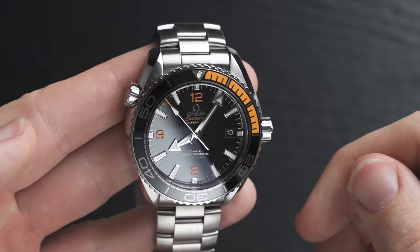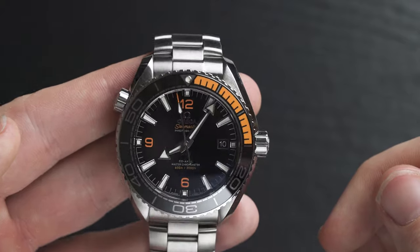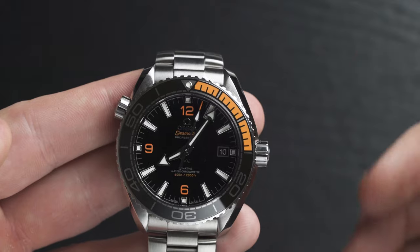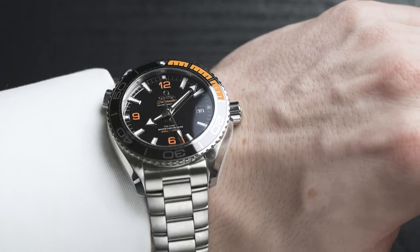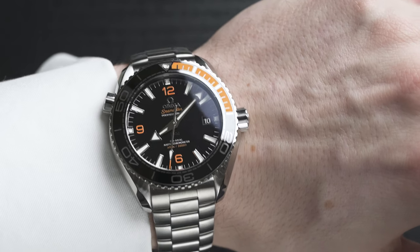It also has a date window at three o'clock. Normally I'd want to move it to six o'clock, but because it has 12, six, and nine markers, it still maintains symmetry — so the three o'clock date window works really well. The 12, nine, and six o'clock markers, as well as the tip of the second hand, are actually orange. Orange against black is a killer combo — it looks really, really cool.